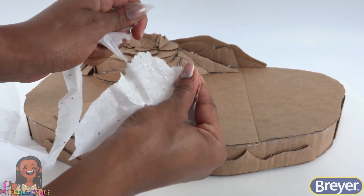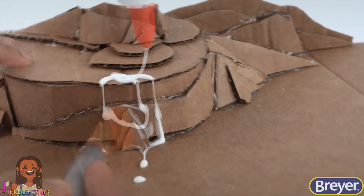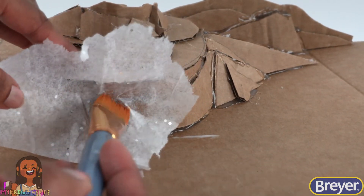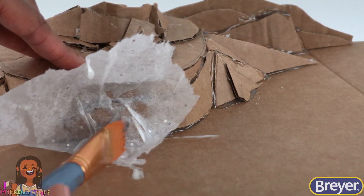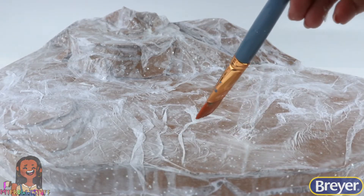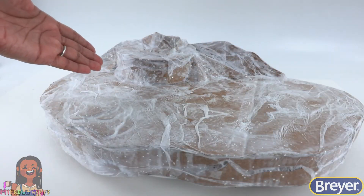Tear pieces of tissue paper, apply glue to the cardboard, brush it to make a thin layer, then place the tissue paper on top and brush it down. Allow the paper to wrinkle to create texture. Cover the entire structure and allow it to dry.